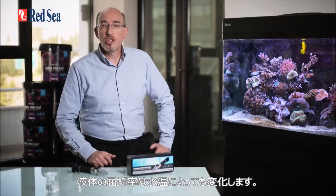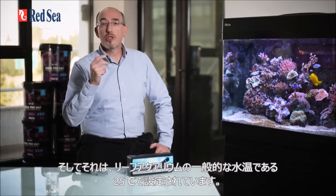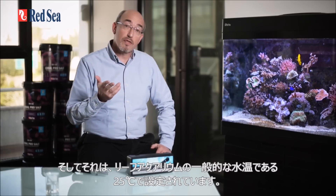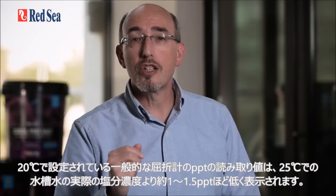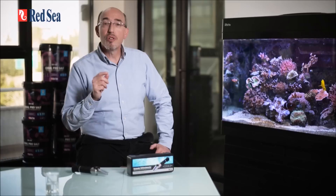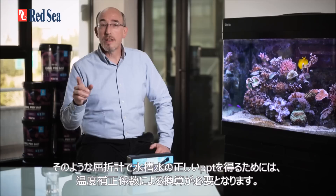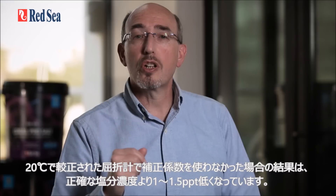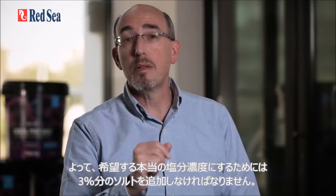The refractive index of a liquid changes with temperature. The algorithm is therefore only correct at the calibration temperature, which in our case has been set at 25 degrees centigrade or 77 degrees Fahrenheit — the normal temperature range for reef aquariums. PPT readings from a refractometer calibrated at 20 degrees C will give a reading approximately 1 to 1.5 ppt lower than the absolute salinity at the aquarium temperature of 25 degrees, and will result in using about 3% more salt than necessary.